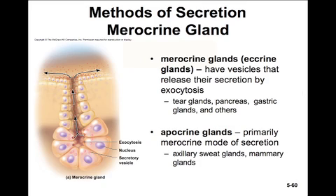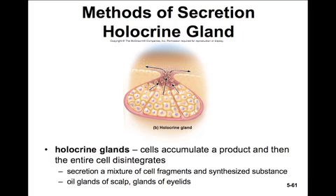There are several different methods of secretion. In merocrine glands, vesicles release their secretion by exocytosis — the cell produces the product and releases it into the lumen by exocytosis. Some glands, such as axillary armpit sweat glands and mammary glands, are named apocrine glands. This is from a former belief that they used to drop off a portion of their apical surface into the lumen; however, further investigation has shown that these apocrine glands have primarily a merocrine mode of secretion. Then there are holocrine glands, where cells accumulate a product and then the entire cell disintegrates, producing a secretion of cell fragments and the synthesized substance. Oil glands in the scalp and glands of the eyelids are examples of holocrine glands.